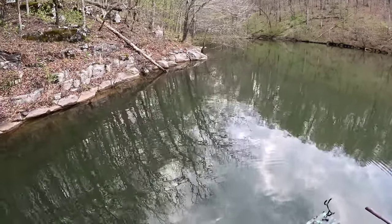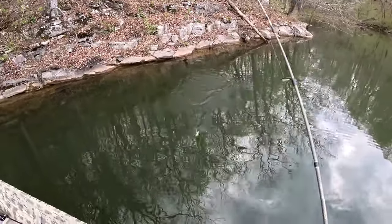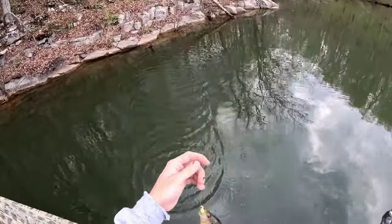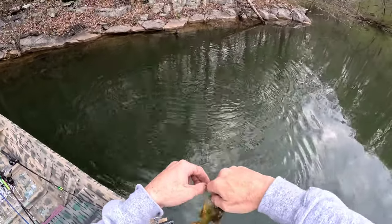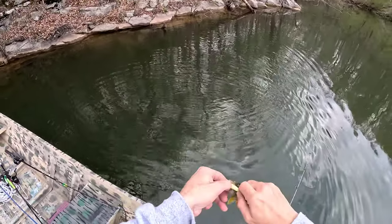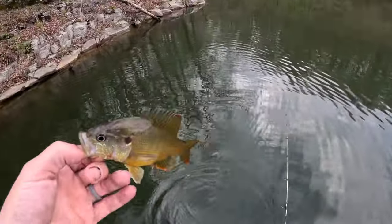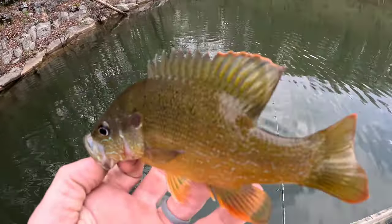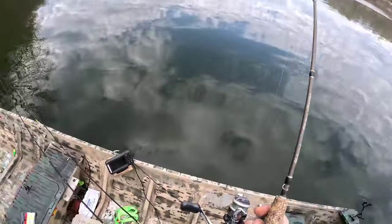I got something — another little bluegill, green sunfish, second species. A little green sunfish. Still haven't caught my target species, but that's a nice little green sunfish, pretty one.